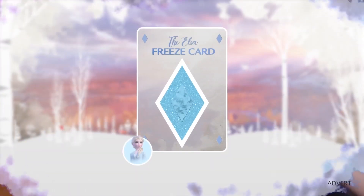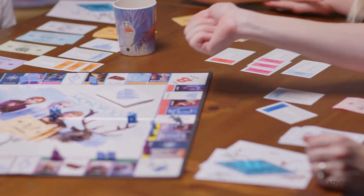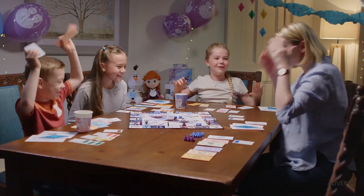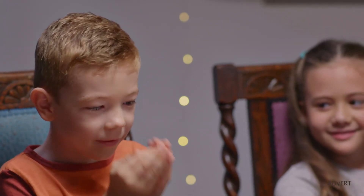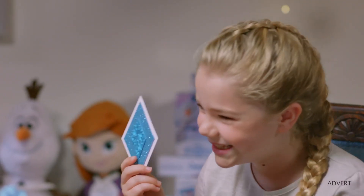And here's how to use them. First up, the Elsa Freeze card. At one point during the games night, use this card to freeze a player so they have to miss a turn. Perfect for catching up on the leader.